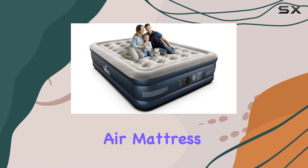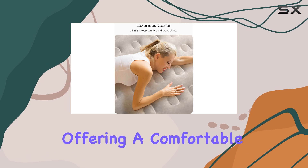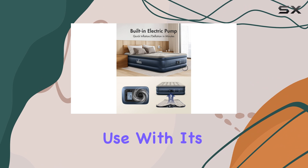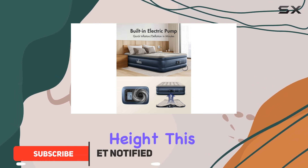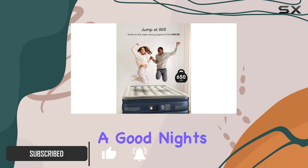The IDEO Queen Air Mattress is an incredible upgrade to your sleeping experience, offering a comfortable and convenient solution for guests or everyday use. With its impressive 18-inch height, this airbed provides a luxurious feel, ensuring a good night's rest.